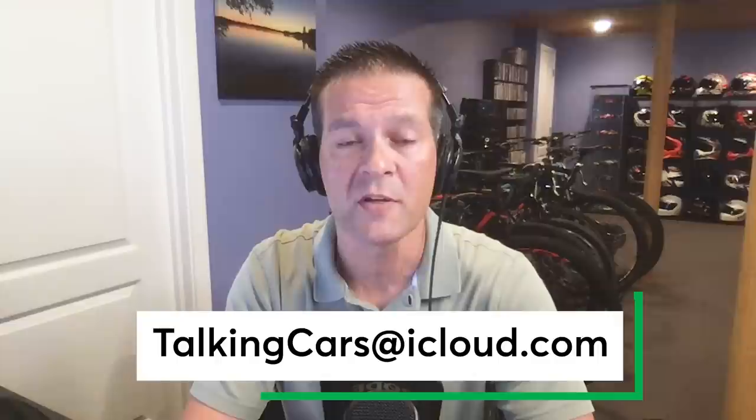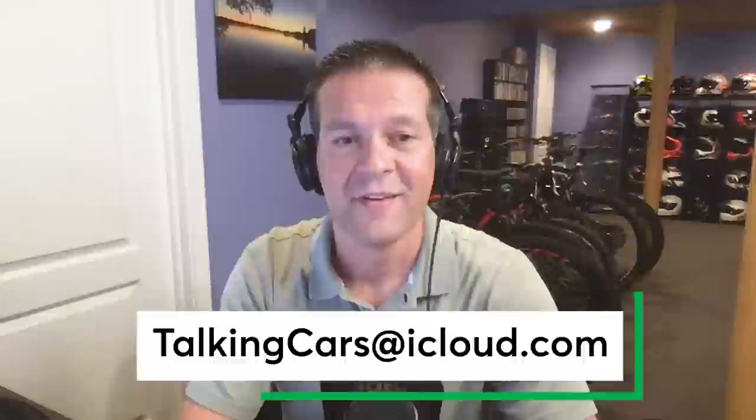That's going to do it for this episode. If you want to learn more about the cars and topics we talked about, you can click on the links in the show notes. Don't forget to send your questions, comments, and 30-second video clips to TalkingCars at iCloud.com. This episode was produced by Dave Abrams and edited by Anatoly Shumsky. Thanks so much for watching and we'll see you all next week.